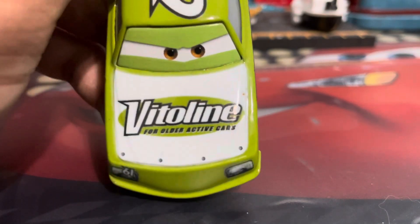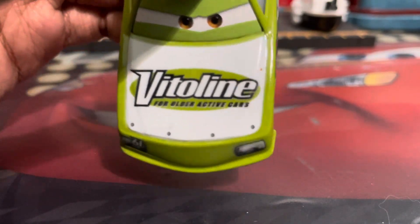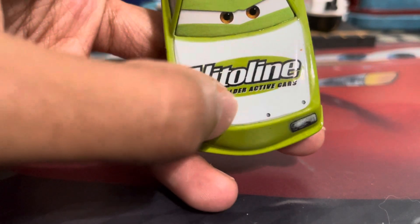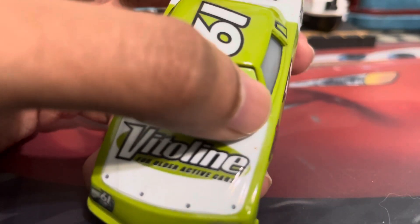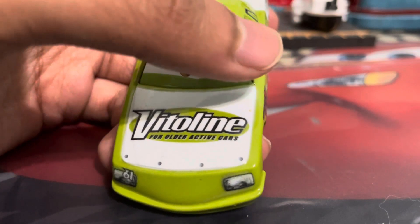As you can see, he has a very nice, determined expression, with the Vitaline logo on top of his hood with a white background accompanying it. The slogan does say 'for older, active cars,' which is pretty nice. Mine does have a little bit of bubbling across the white background, and a little red paint — it's like somebody took a bite of a sandwich, it dropped on James, and he just forgot to remove it.